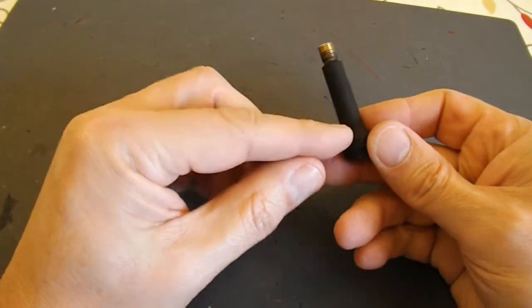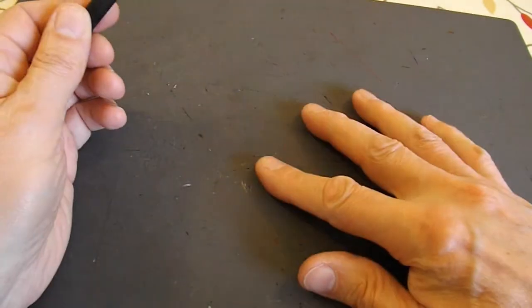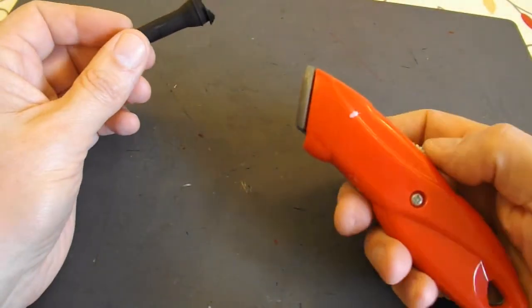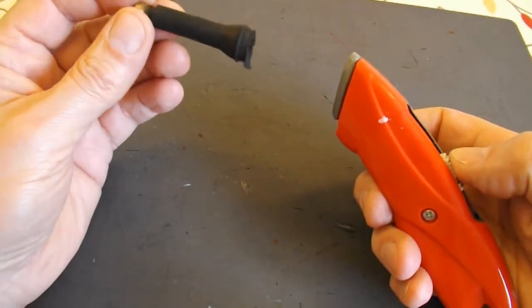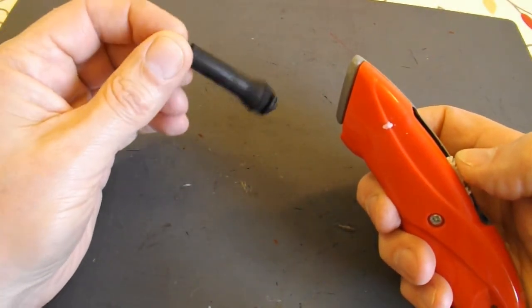Right, to get the rubber off of here I've got my cutting board. I'm going to need a sharp knife and obviously using a sharp knife you've got to be a bit careful that you don't cut your fingers off.